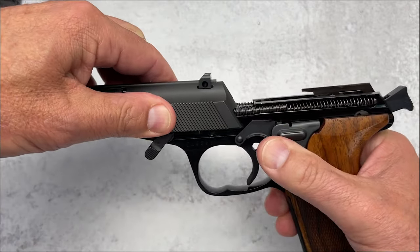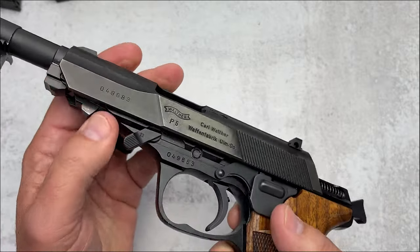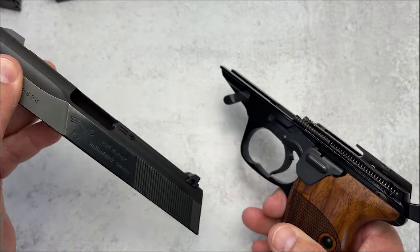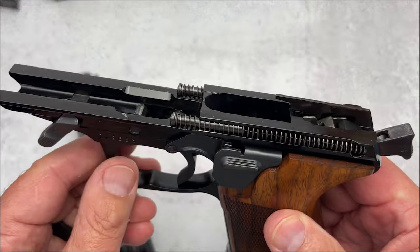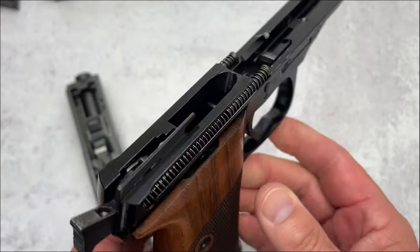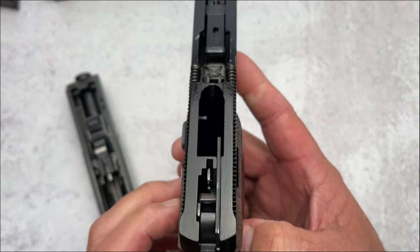You release it and off it goes. And I want you to listen to this. Let me put it back together. There goes the barrel. Another thing I want to show you — listen to this slide. It's really like it's on ball bearings. And what I wanted you to see is look at this engineering. Look at the size of the rails — that is full length — but also dual recoil springs. Look at this engineering. Just absolutely gorgeous.